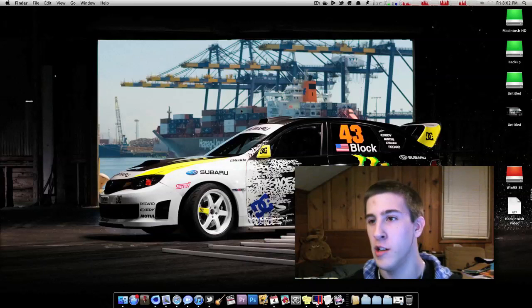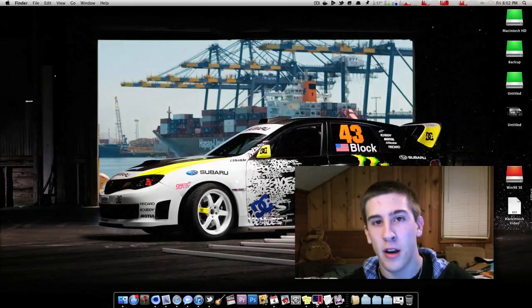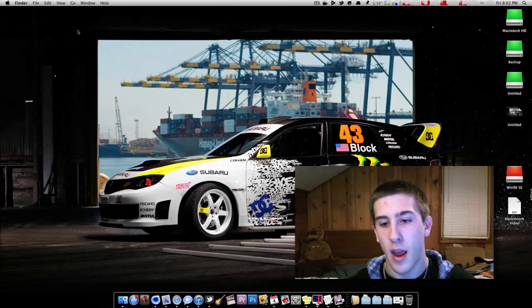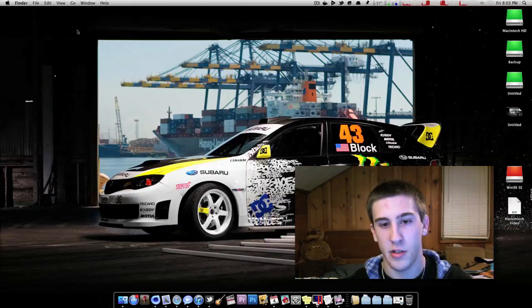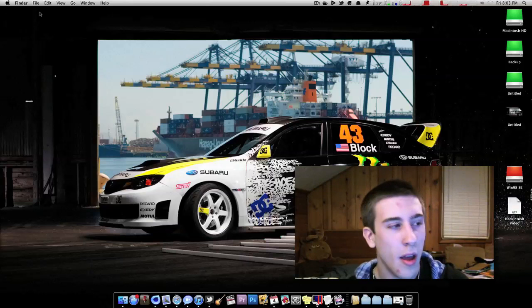In case you're new to my YouTube channel or just stumbled across this video: I am indeed running a hackintosh right now. It just looks like a regular Mac OS X machine — like a Mac Pro, iMac, or MacBook — but it is in fact a computer I built myself. I ordered all the parts and have it running OS X. This video is going to be: was it worth it? I've had my hackintosh for about three months.